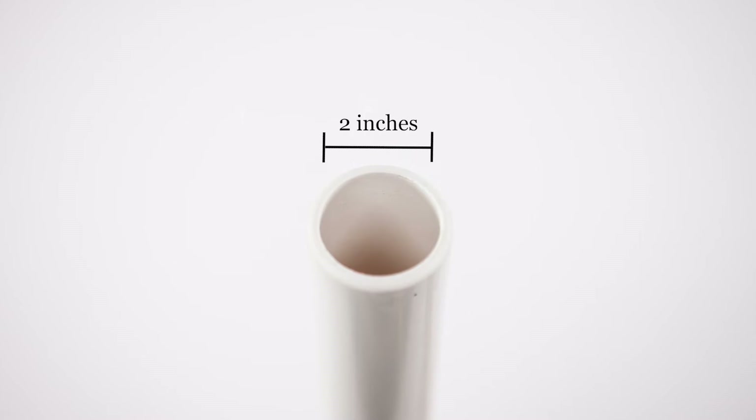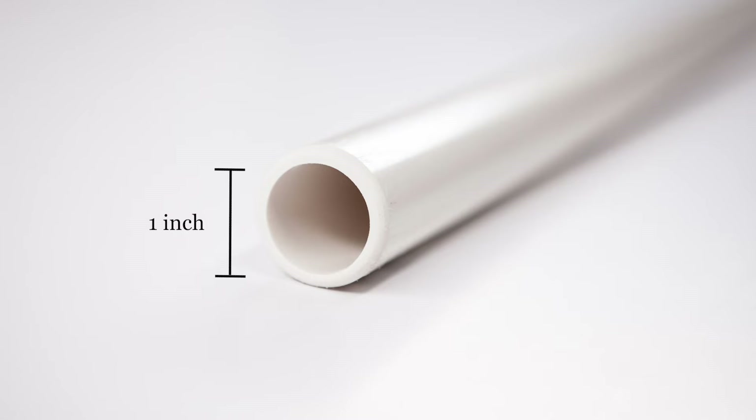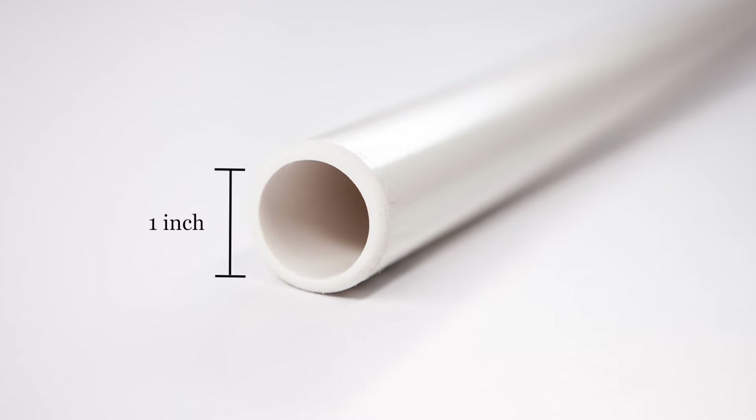If you don't have a mouthgag, an alternative option could be a piece of 2-inch or 5 cm PVC pipe, or 1-inch or 2.5 cm pipe for piglets. Make sure the edges are sanded smooth.